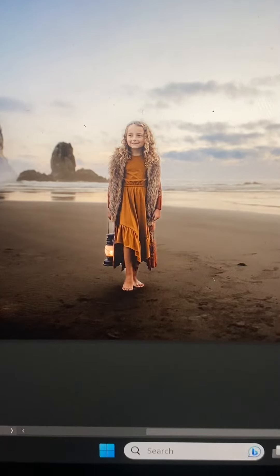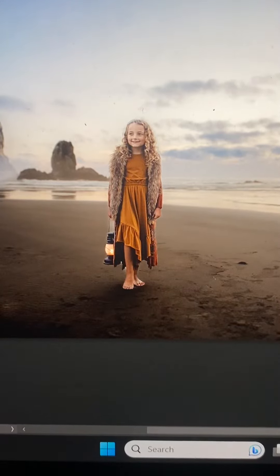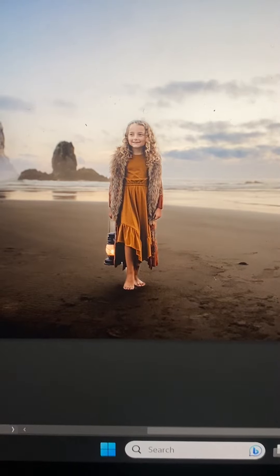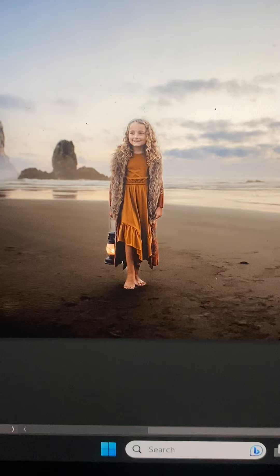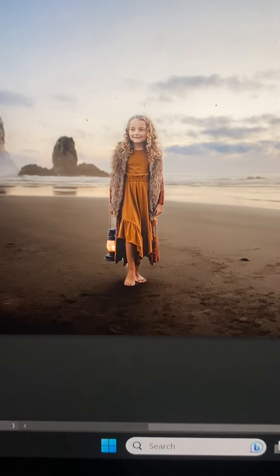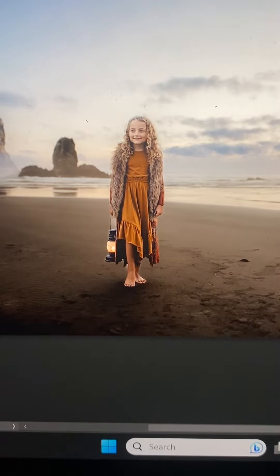I could have very well just left this edit as is, but I love to play in Photoshop. So the first thing I'm going to run is an action that my sweet friend Holly Hemphill made for me targeting skin tones using color range.